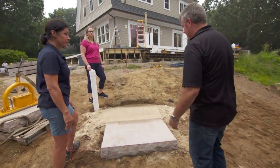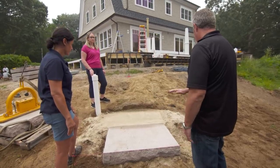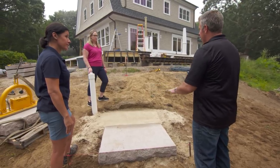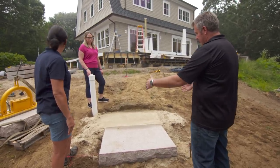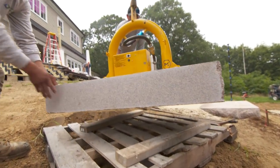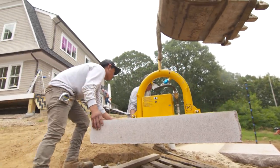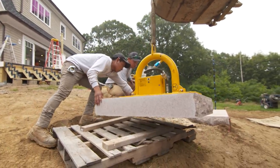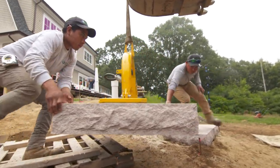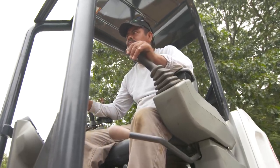The way we install these steps is we dig out the native earth, backfill with gravel, compact that gravel, add a little sand so that we can shim the bottom, get the pitch correct, and set the first step. Now that we're ready to install the second step, we're going to use this contraption here — this is a vacuum lift. It's a new way we use to install heavy steps like this instead of the old way, which would have been to use a couple of slings. This is connected to our excavator and we swing it into place almost like a crane and set it down.